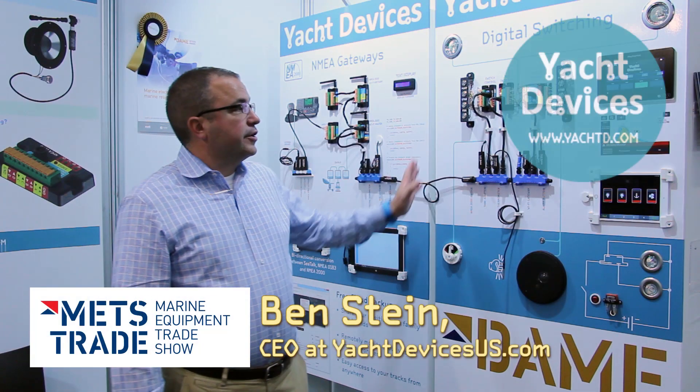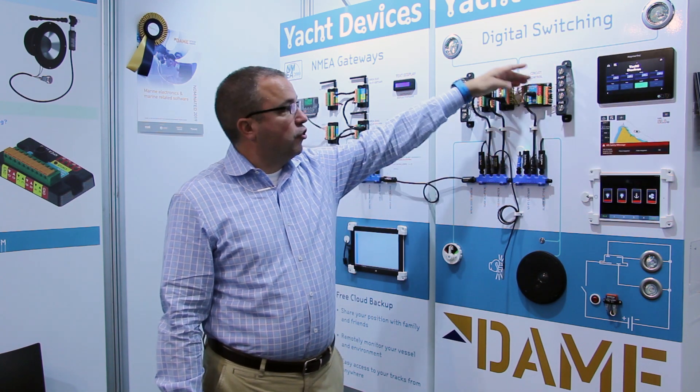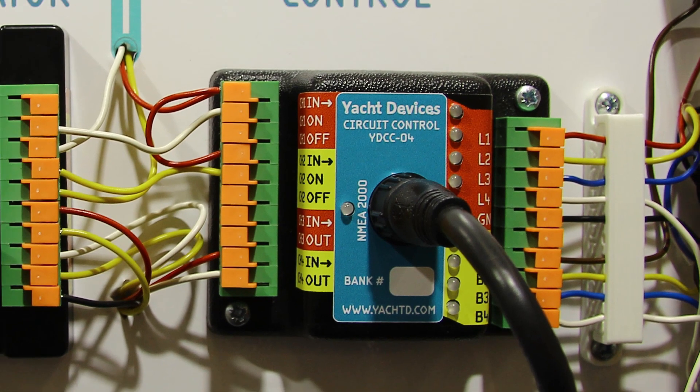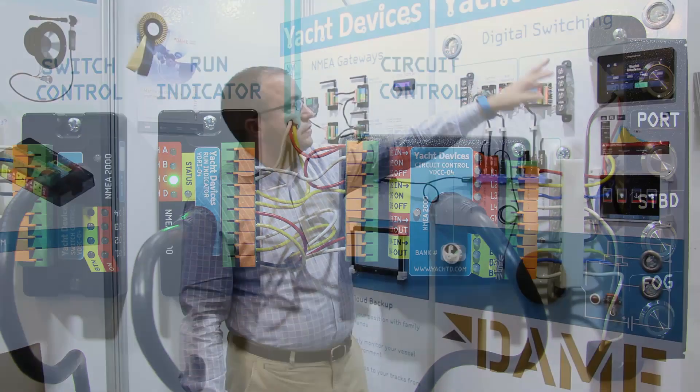Hello from MetzTrade. Today we're going to talk about YachtDevice's digital switching products. The core of the digital switching products is the circuit control module. It's a four-circuit control with connections for the loads themselves as well as control buttons and indicator lights.